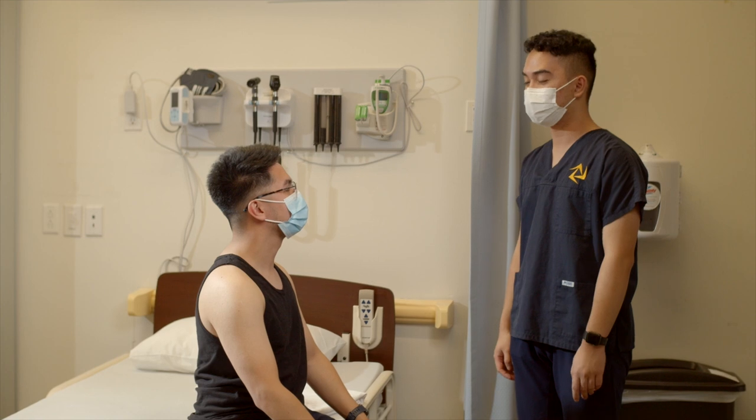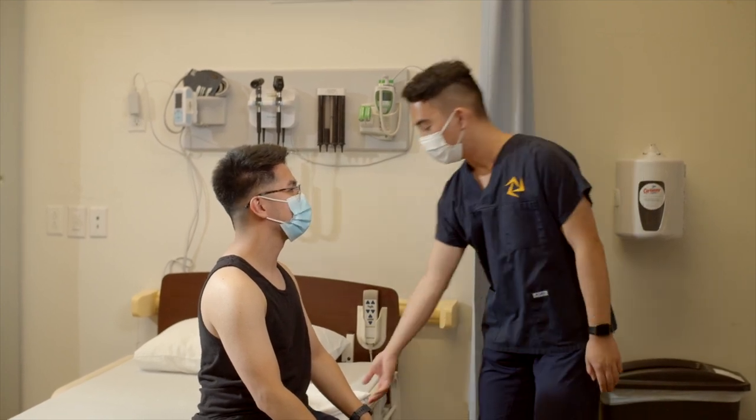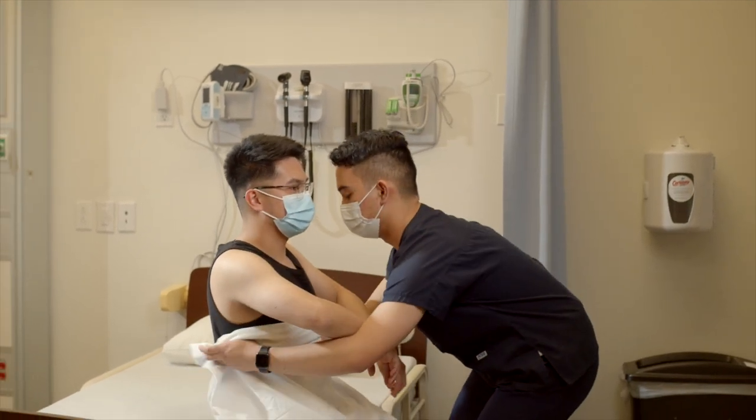I need to palpate your chest on the bare skin. This will require some touch. Is that okay? Yes. I'm going to provide you with a drape. Thank you.